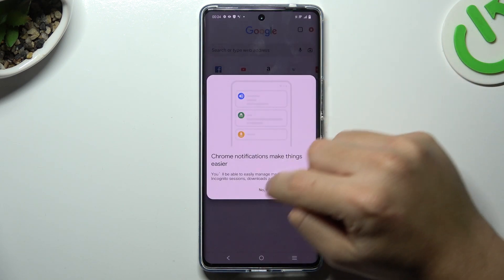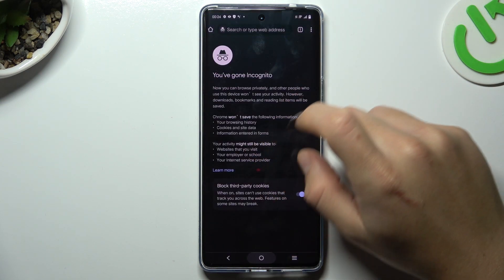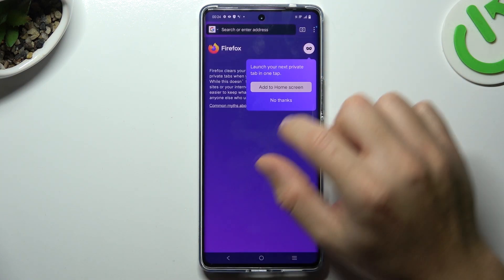Next, on Google Chrome: click on the 3D icon or arrow icon and choose new incognito tab. And now Firefox: just open a new tab and click on the mask icon. That's it.